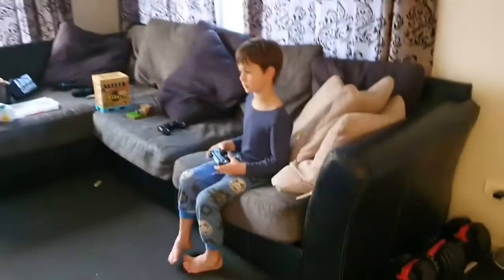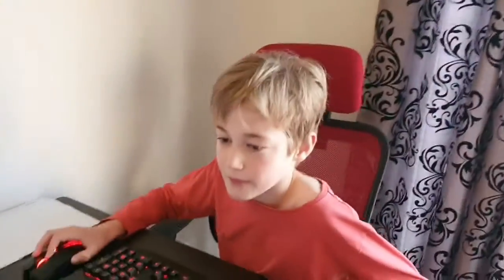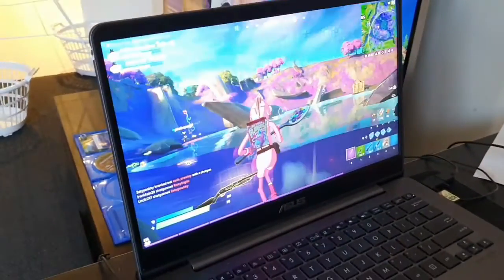Welcome everybody to another episode of Distractive Dads. I'm your host in the kitchen with two beautiful little boys. What a messy house we've got — Maddox is playing Fortnite, Tyler is playing Fortnite, and daddy is distracted. Anyway, here we go!